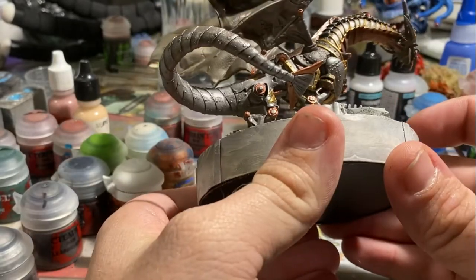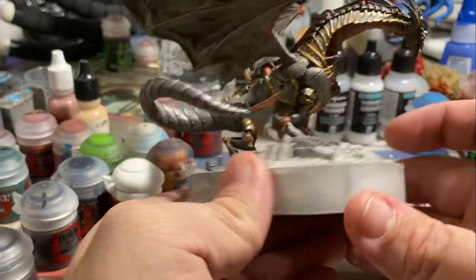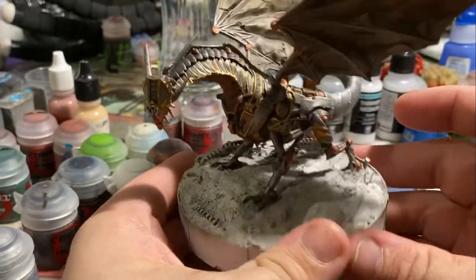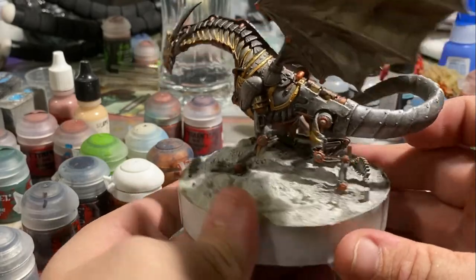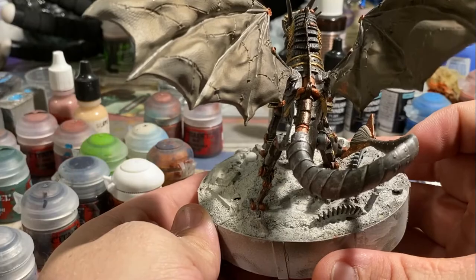Now it was time to tackle the wings. I realized that the dragon really wasn't quite where I wanted it to be, and I always envisioned that the wings would be this patchwork of just stolen fabrics.